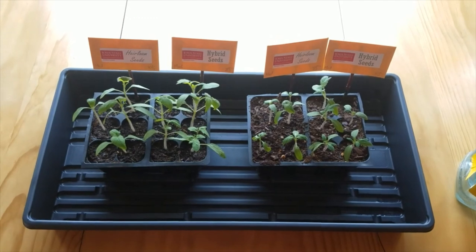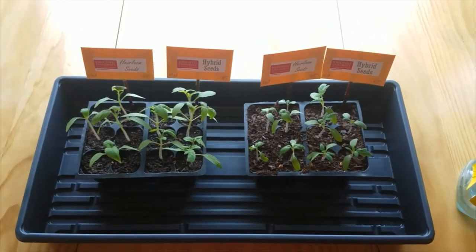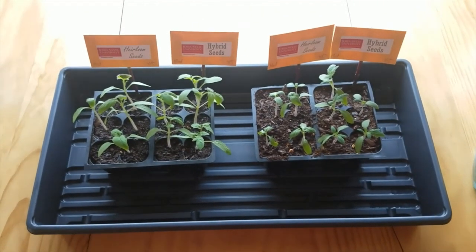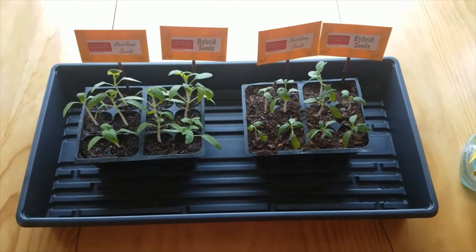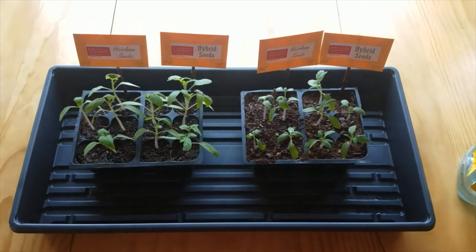Hello tomato growers, this is Ray Kruzzi with your next tomato growing update, which is update number two. Just before I get into things today, I wanted to mention that we have 159 people as part of this tomato growing program, and I wanted to welcome you all to it. We're super excited to have you all on board.